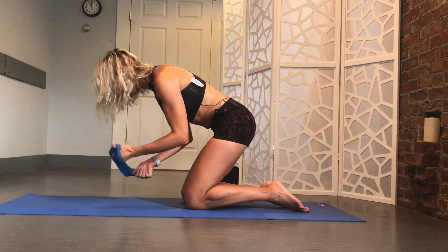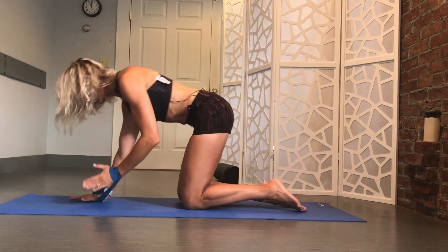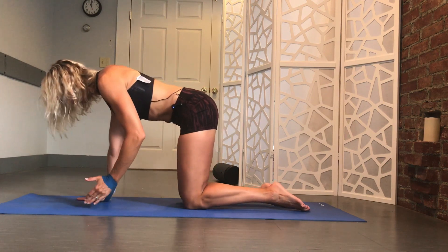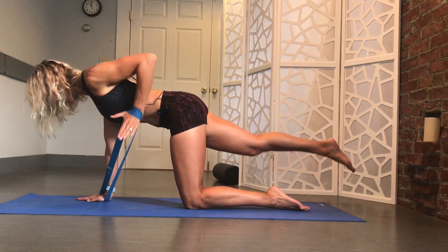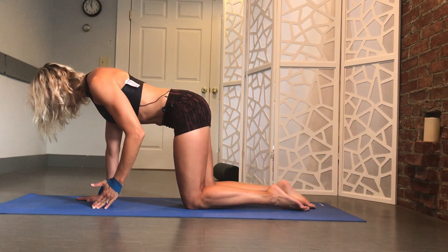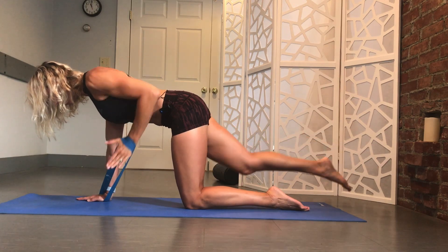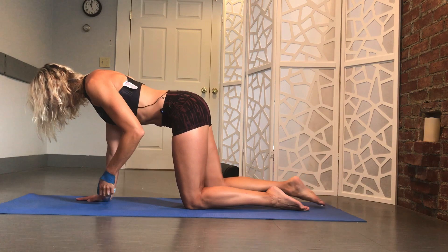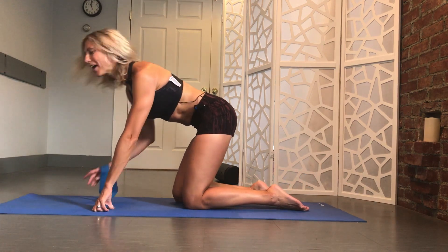If you want to add a little bit more work here, place that band around those wrists or hands, then we're going to add a little row this time. Same idea, a little bit more resistance now that we're adding that band, but making sure to keep everything just as nice and steady as if you're doing it without the band.